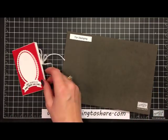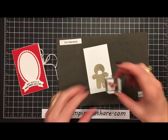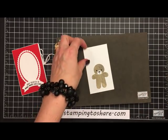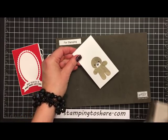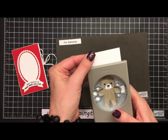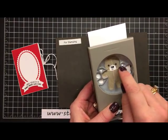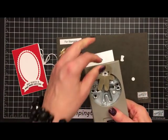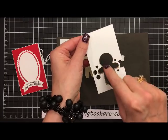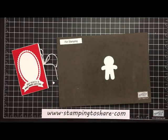Let's finish stamping the bear — he looks like he's soaked into the paper nicely. Using the Memento Tuxedo Black ink, we'll stamp this cute little face onto the teddy bear. Then we bring the Cookie Cutter Builder Punch in, flip it upside down, align the edges with the line on his neck, and punch. What I love about this punch is that you're punching within the stamped lines, making him look authentically like a little bear.